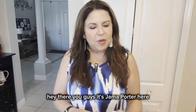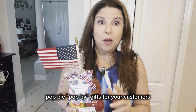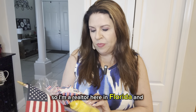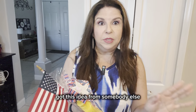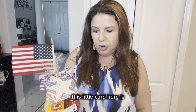Hey there, it's Jayma Porter here and I want to show you how to make one of these super cute 4th of July Pop By gifts for your customers. I'm a realtor here in Florida and just came up with a super cute thing. I got this idea from somebody else, but I put my own spin on it and kind of redesigned the card. This little card here is done in Canva.